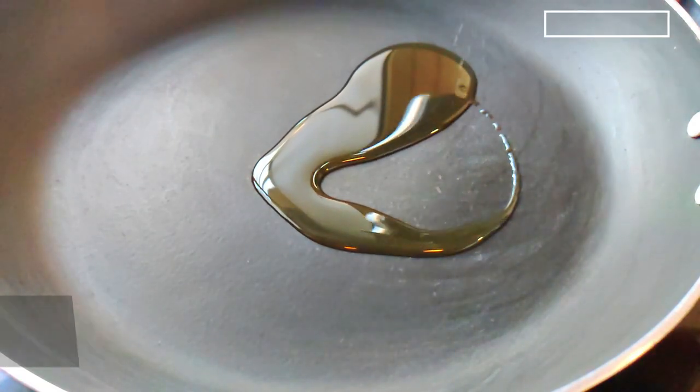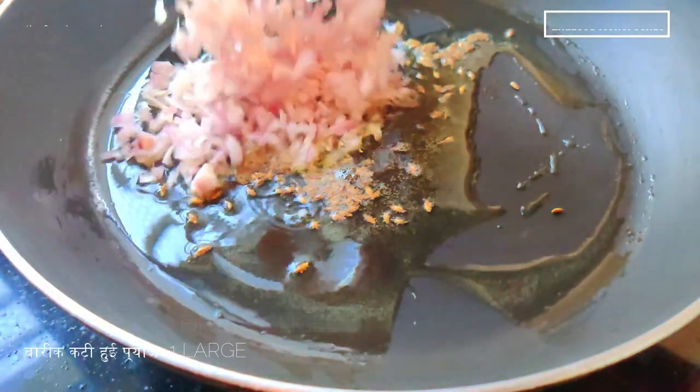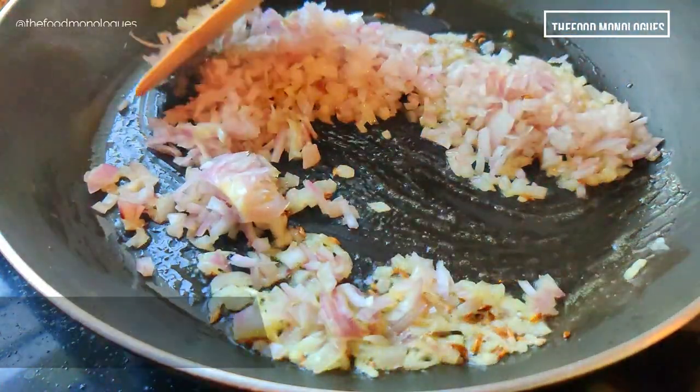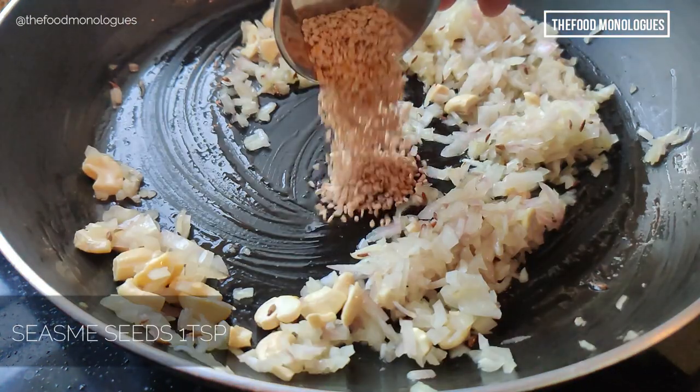Heat a pan and add 1 tablespoon of oil. Add 1 teaspoon of cumin seeds. When they start spluttering, add 1 large onion finely chopped and sauté till softened. Add 2 tablespoons of cashews and sauté till golden brown.